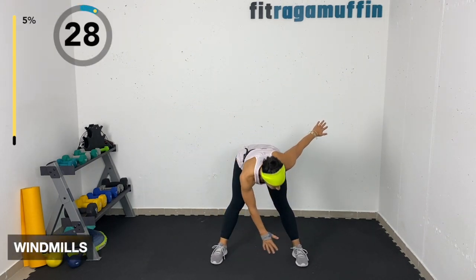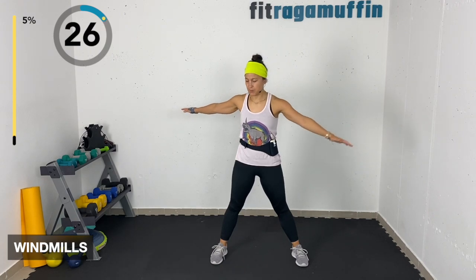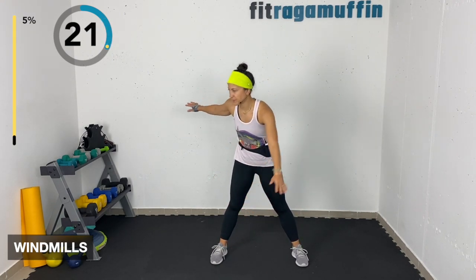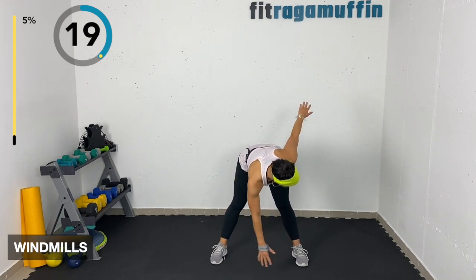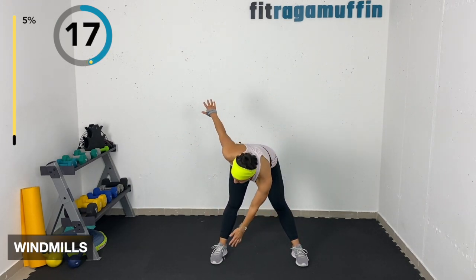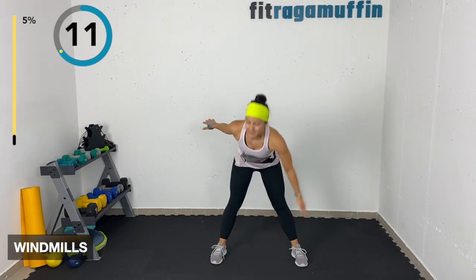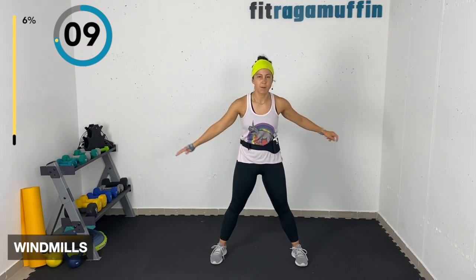Windmills coming forward — hinging at the hip and rotating. Windmills can be here at a small range, or adding in a little more rotation. Rotating to that right foot, rotating to that left foot, coming all the way back up to a stand.